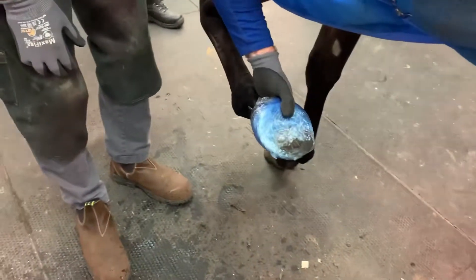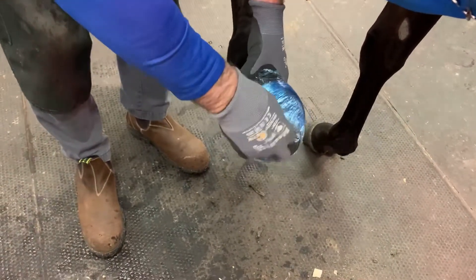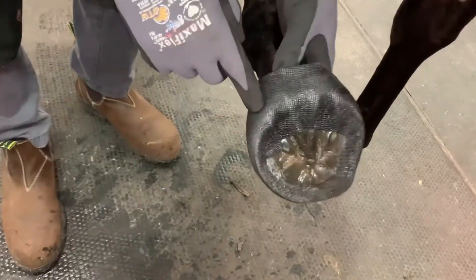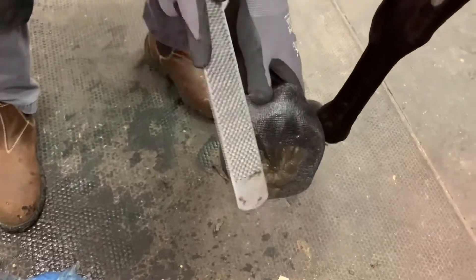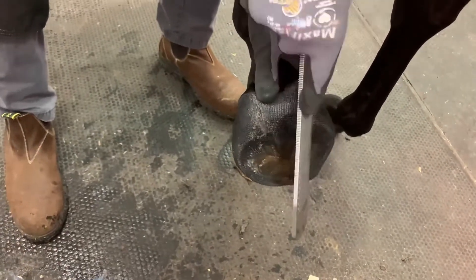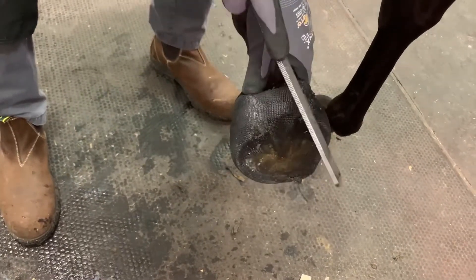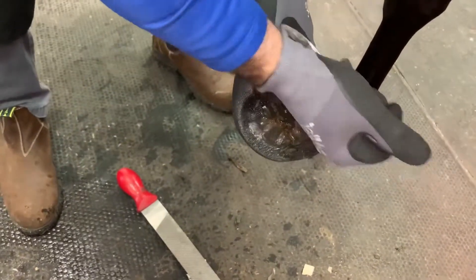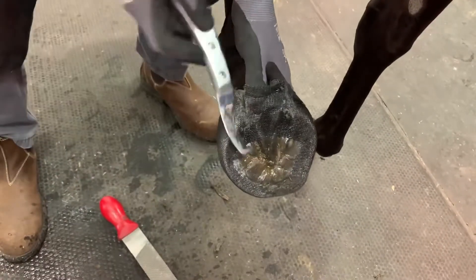It's been a couple of minutes now — it is not fully cured yet, but now is a good time to actually start taking the heels out. The material is a little bit soft. All I'm going to do is score it — be very very careful in the position — and then we can knife it out. You can see it hasn't fully cured yet, so it's a lot easier to work with in this situation.